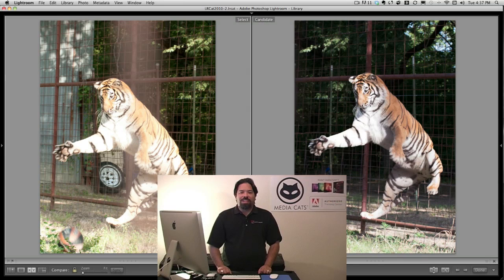Thanks for joining me again this week. I hope you like the before and after image of the tiger. Join me next week as I show you and break down how I actually created that image. I'm AJ Wood. I appreciate you being here. Have a great week.